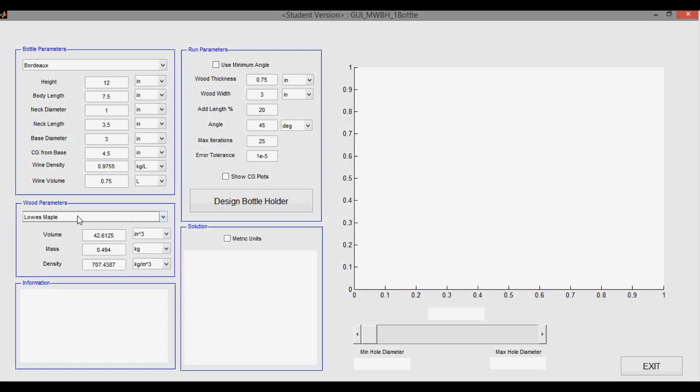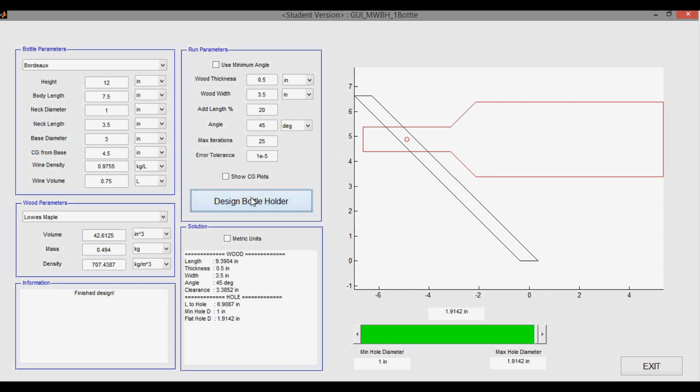The last panel we need to pay attention to is the run parameters panel. Here we set the thickness of the wood, the wood width, an aesthetic parameter called add length percentage, and the angle we want the wood to be with respect to the table. And that's it. Now we can press the design bottle holder button. I just want to change the width because my piece of wood is actually a half an inch thick and the width is 3.5 inches. I'm going to leave the other two the same and press the button.